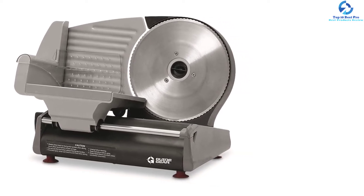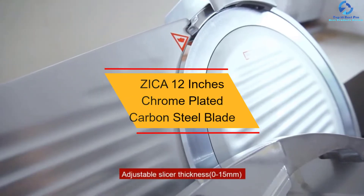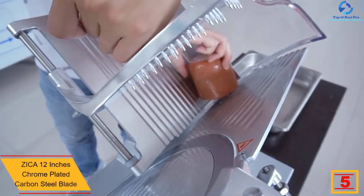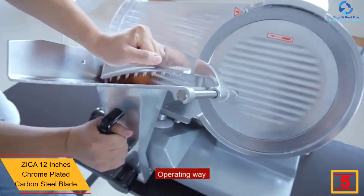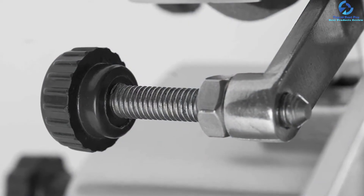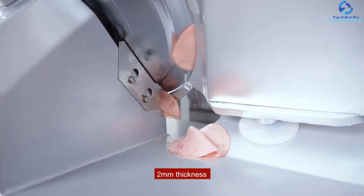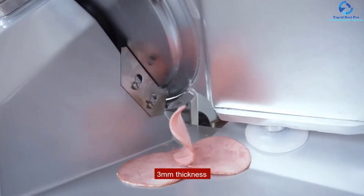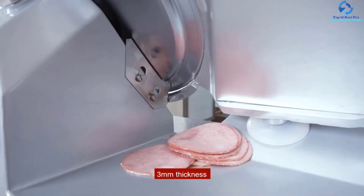At number 5, we have the ZICA 12-inch Chrome Plated Carbon Steel Blade. Fitted with quality chrome-plated carbon steel, this product offers smooth and efficient cuts. It is a sleek compact machine usable even in limited spaces, with four non-slip rubber feet for enhanced stability. It features a built-in whetstone, so you don't need to sharpen the blade frequently. The power supply is 250W for smooth, precise operations. The adjustable cutting thickness makes it a versatile unit, excellent for both home and commercial needs.